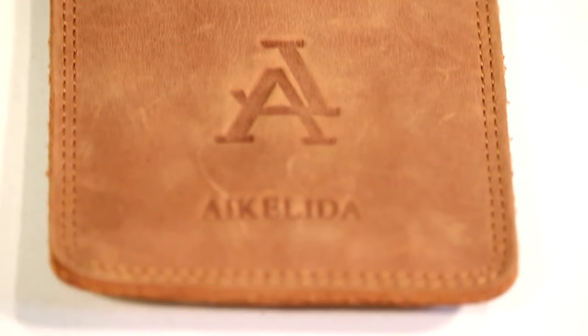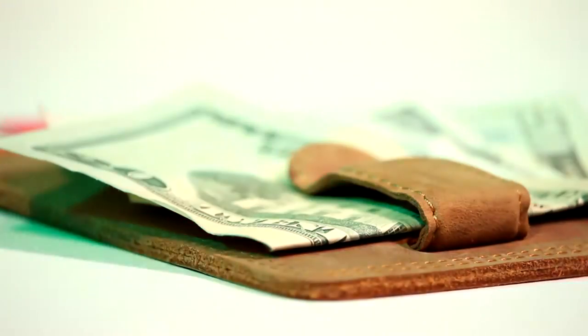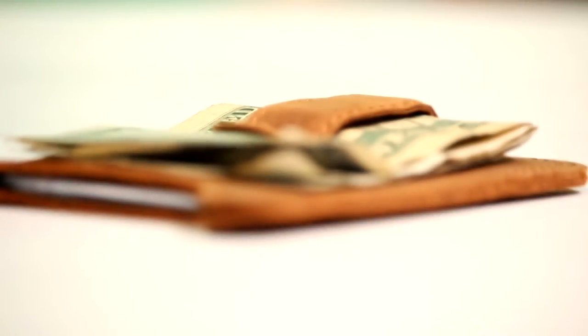When I showed this to my friends, their first comment was, 'Won't the money fall out of the clip?' The clip on the wallet is extremely tight — so much so that I had to bend it out a little bit so I could actually get my money inside of it.